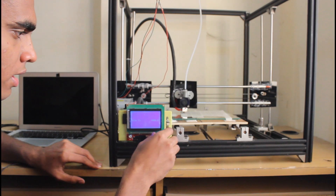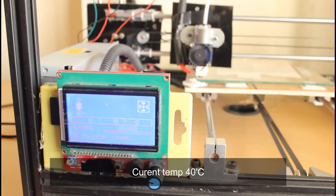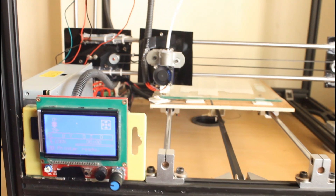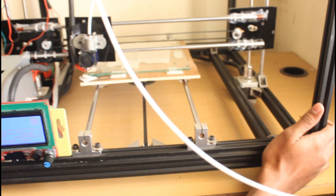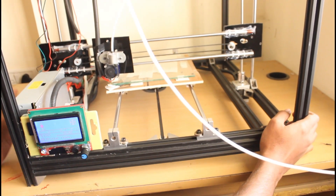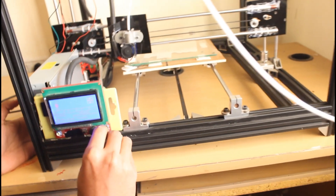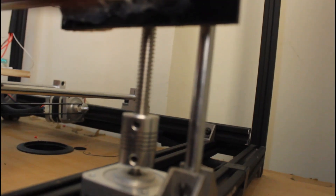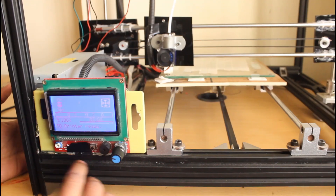Using this display we can see almost all the data, like what is happening with my 3D printer. As you can see, it is showing the current temperature of my 3D printer and also the current position of all three axes. I just finished my print — it took 31 minutes and 40 seconds, and the current position of my Z-axis is 11.15.